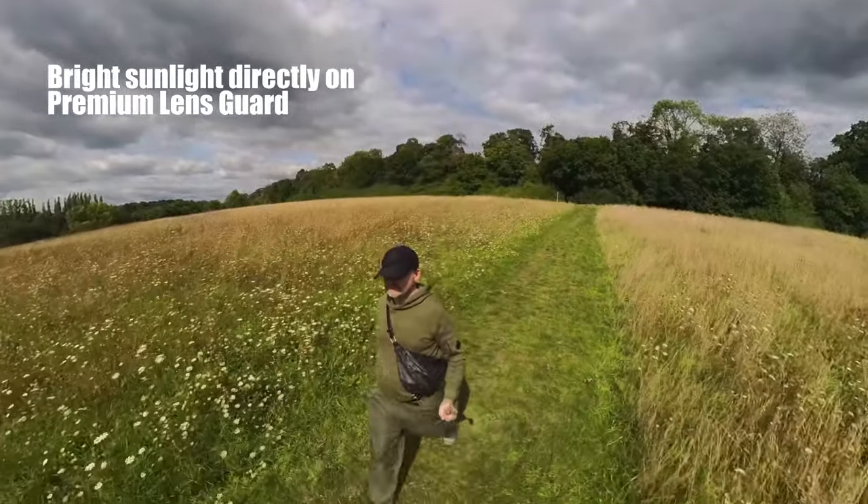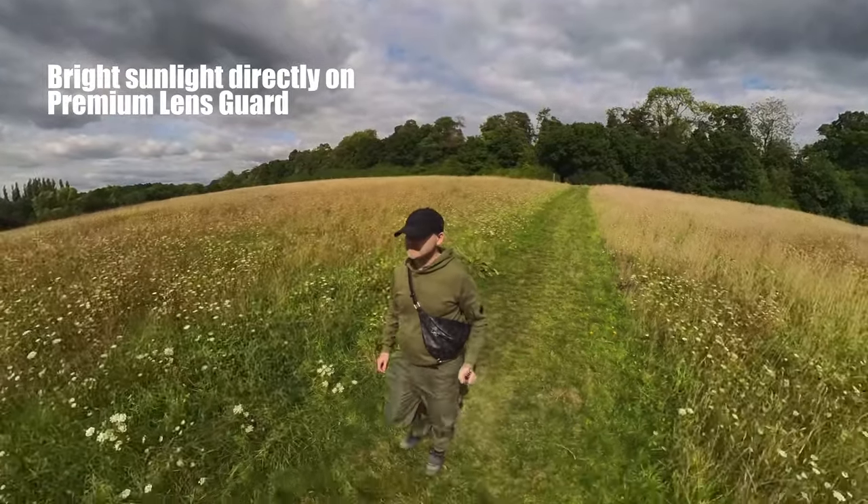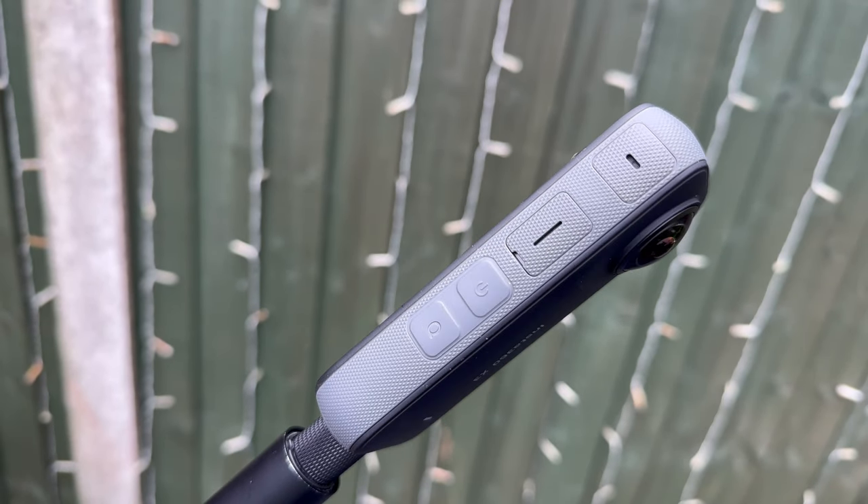Very strangely for England we've got some bright sunlight today, which gives us a chance to check out the main issue people have with using a premium lens guard: the reflection. Now with any premium lens guard, glare can be a problem — you're basically shooting video through a glass dome. But the great thing about the X3 is it's a 360 camera, so all you have to do if you notice some glare is literally just rotate it slightly until the glare goes away.